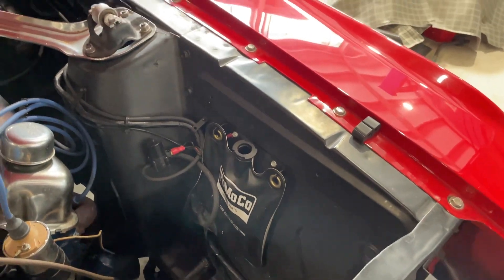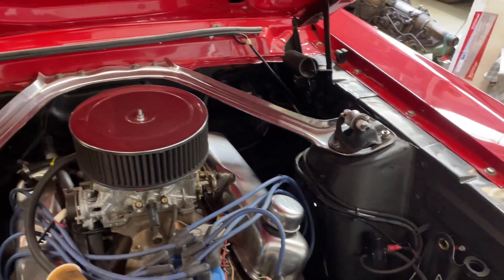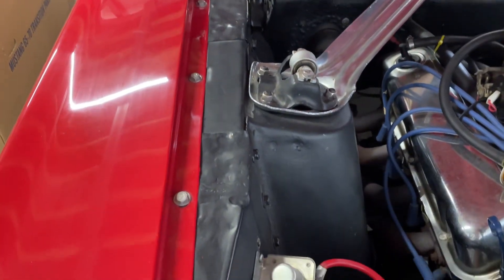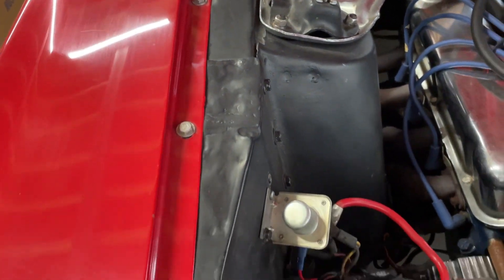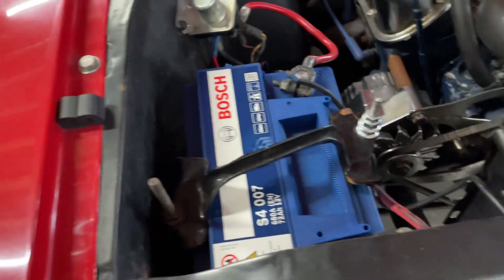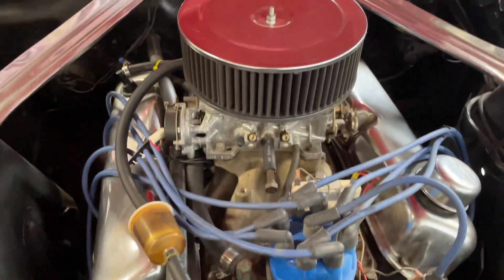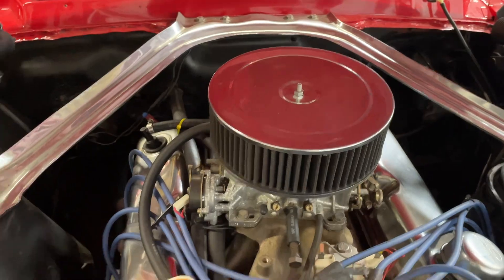The inner wings with factory spot welds are really nice. The front of the cowl is really nice — a little bit of a repair done there. It has an alloy intake; I'd put a full-size air cleaner on there.